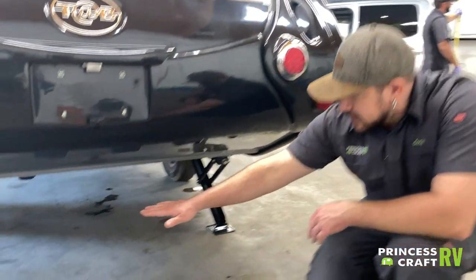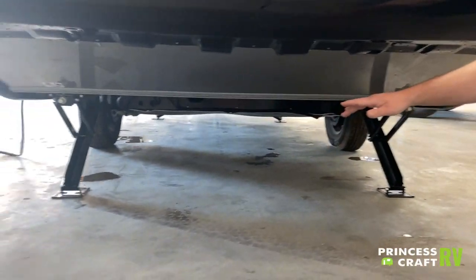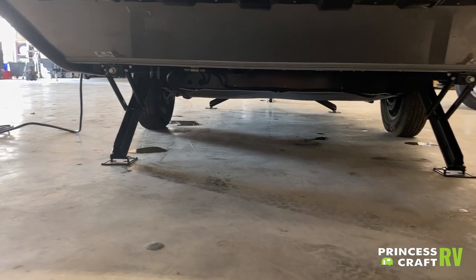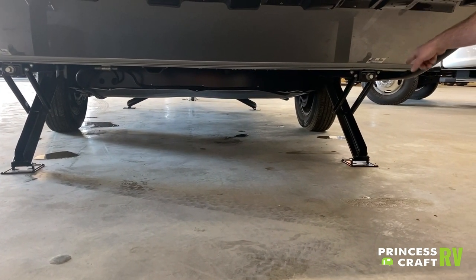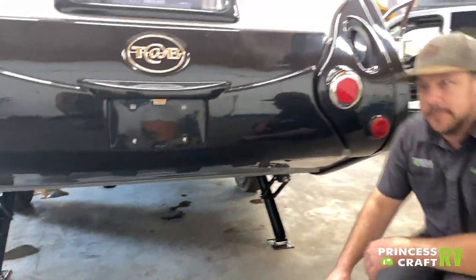Underneath, you'll see your rear stabilizer jacks. These operate just like the front ones — run them with the supplied crank handle or use a three-quarter-inch socket adapter on your drill and just snug them up.